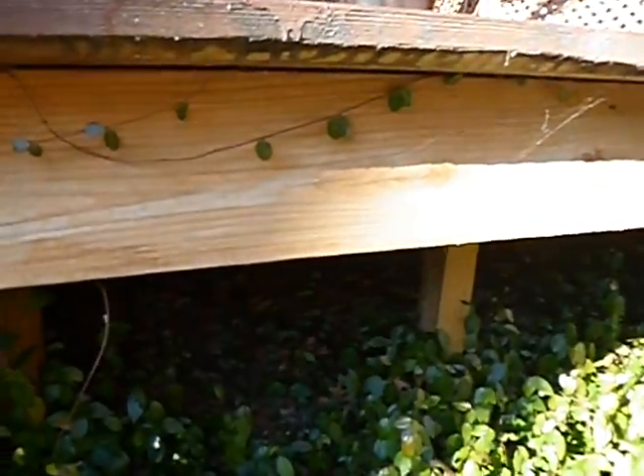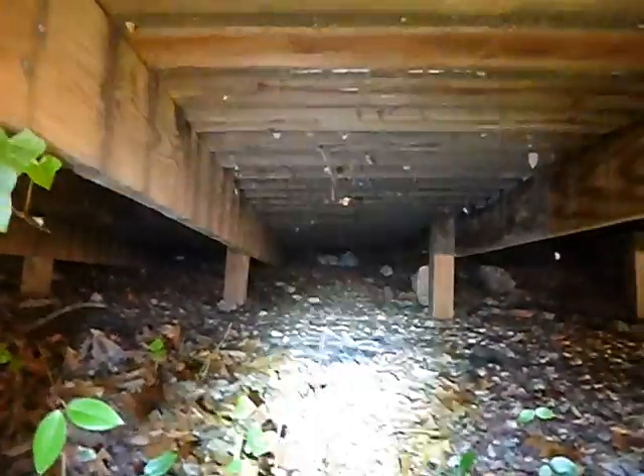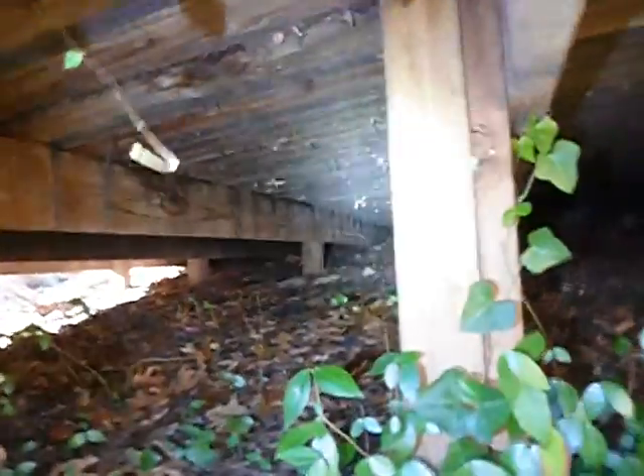Think this could have been done better? Sure could have. Let's try to get some light under here — let's see what we've got. Snakes? I thought I found a dead animal, but I didn't. It's just a pile of wood.